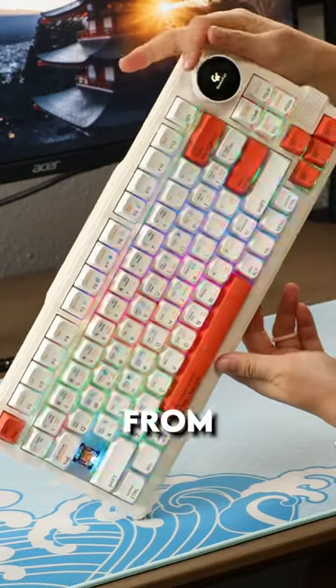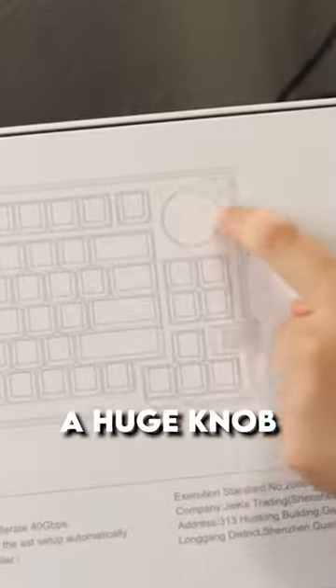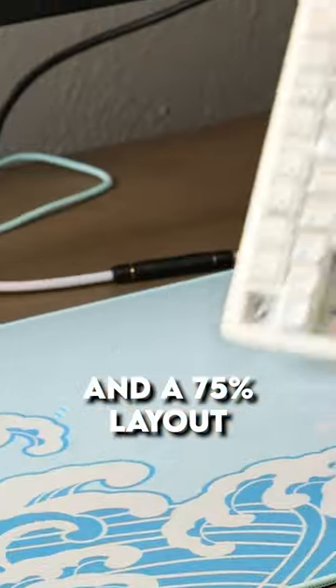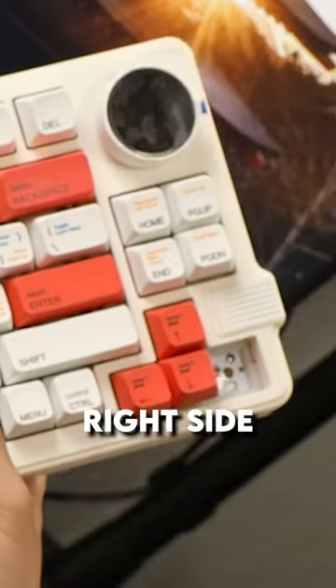We've got a keyboard from Gamma K. This is not sponsored by the way, and it appears to have a huge knob and a 75% layout with a couple of extra keys on the right side.